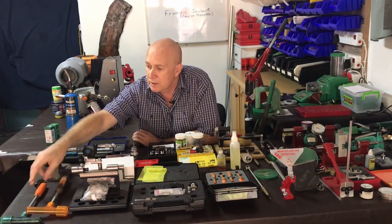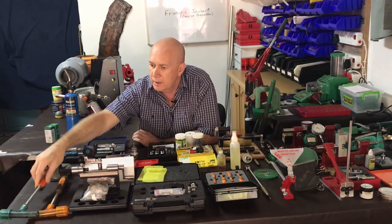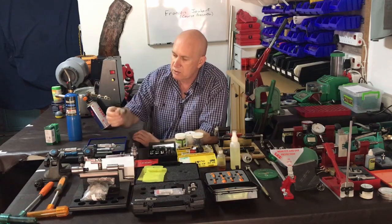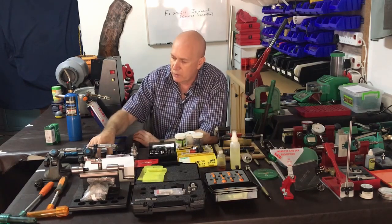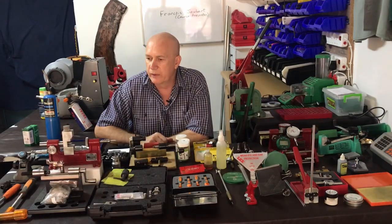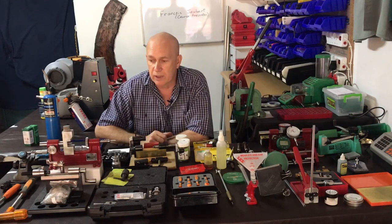There are hammers — as you can see some of these have been used quite a bit over the years — and special tools. There are a lot of special tools that come along with everything you do here to measure. One of the most important things to do with your case is to trim the length for various reasons, and there's a variety of very good equipment on the market.